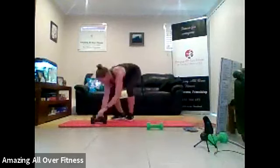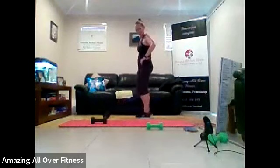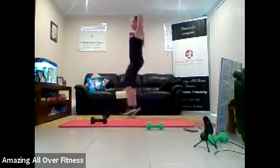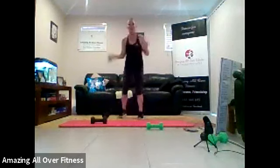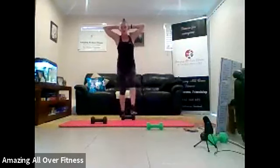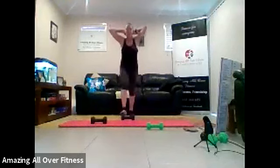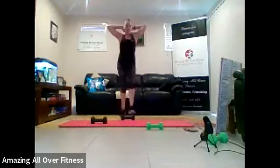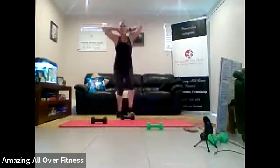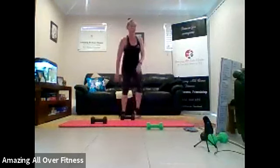Bring it up. So dumbbells just out in front. 30 seconds. Another round will be done. Two. One. Hands behind the head. Elbows back if you can. Little taps. If you like, you can just tap quickly if you can't jump. Or you can do a sprint. Alternating. Tapping those dumbbells. Core tight. Shoulders back. That's it. Come on. You've got five seconds. A little bit faster. Two. Another round down.